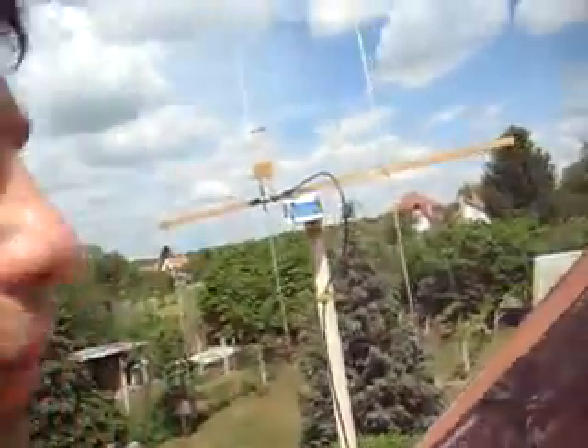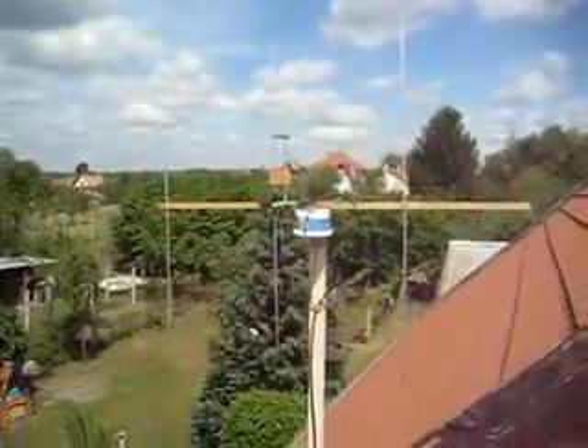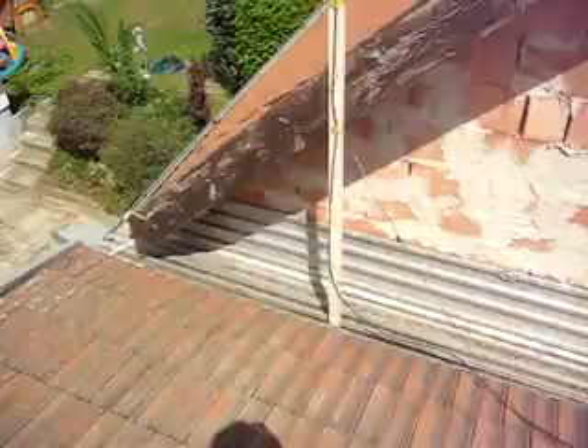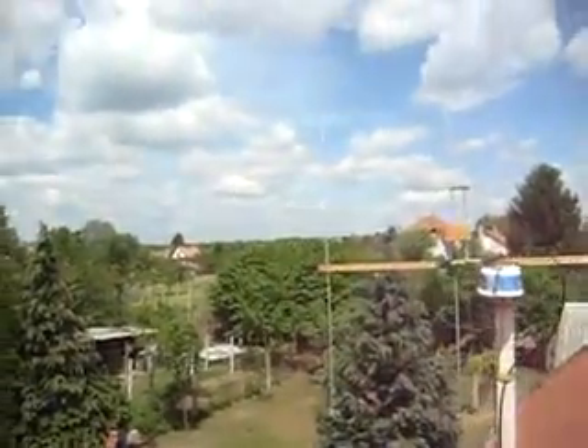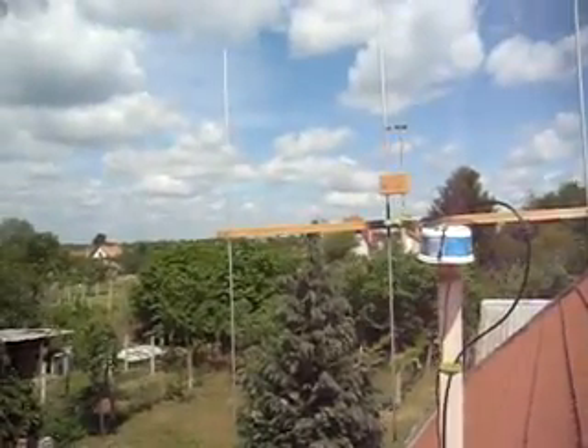Hello guys, this is Hotel Golf 7, Foxert Hotel Delta, Daniel again. I've finished the antenna, which is over here, and it's mounted on the roof. And the rotator - 2 meter, for the 2 meter band - Yagi.